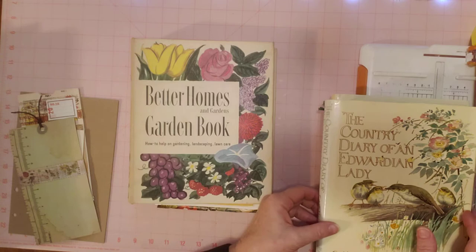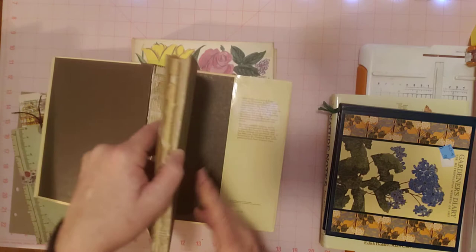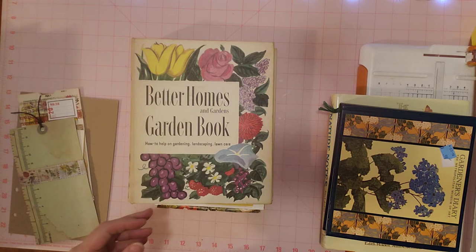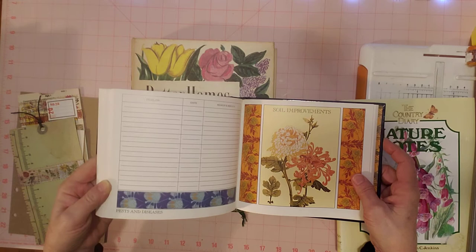I have the Edith Holden book that I've been using — I've already taken this one apart. It's the regular size one. This is the dust cover and this is what it looks like underneath. This one I have used a few pages out of, but not a lot, so I have plenty to choose from. And then I have this — it's called Gardener's Diary from the Metropolitan Museum of Art. It's a little book and I thought it was pretty when I picked it up. Look how pretty the pages are.